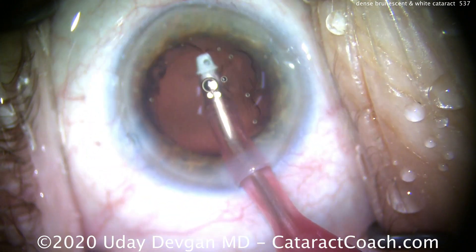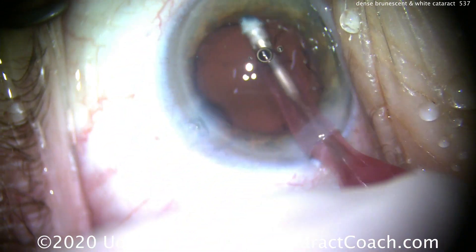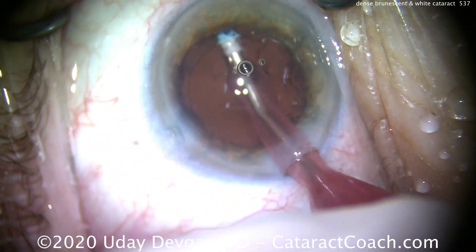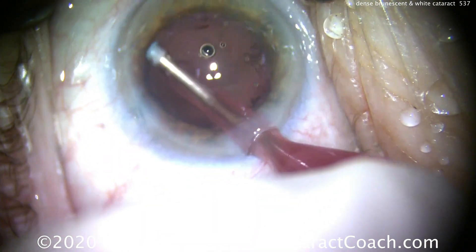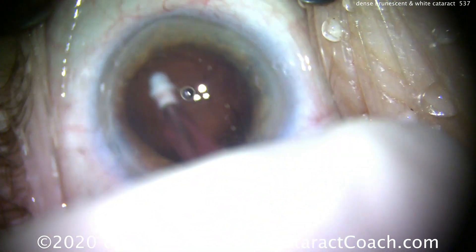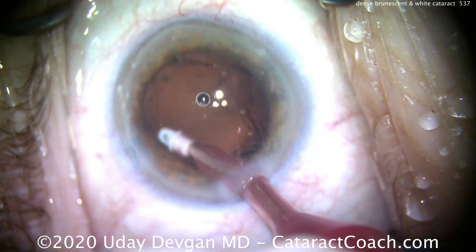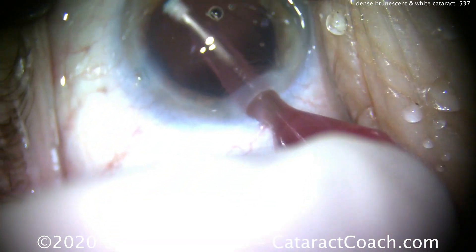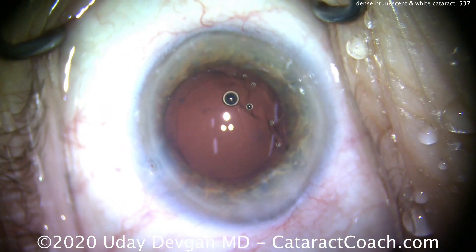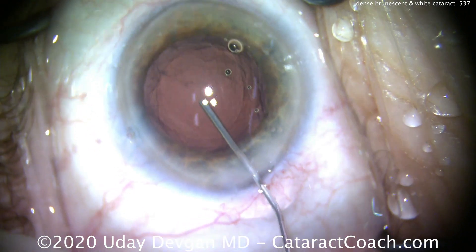You can also get a corneal wound burn. In this case, we were very careful and deliberate and avoided any of those issues. So removing the cortex here — there's not going to be a whole lot of cortex. A little bit of capsule polishing. Again, the best answer here is to be conservative. Very aggressive capsule polishing may damage this capsule. You can have areas of capsule stained by that previously liquefied cortex and may not be able to remove all those tiny opacities. That's okay — the central visual axis is very clear, and that's of no consequence.